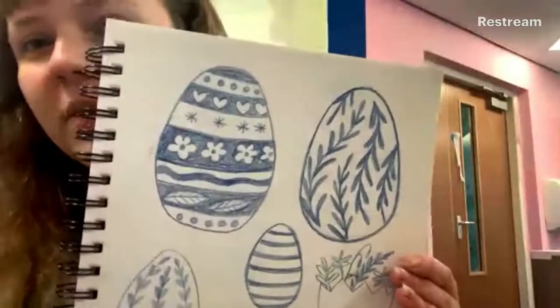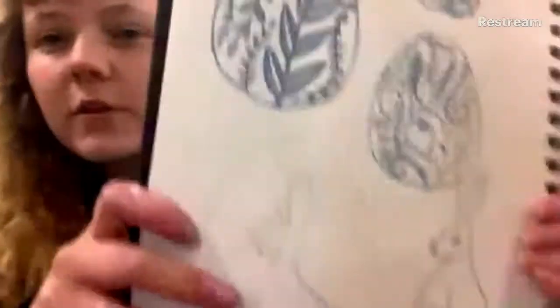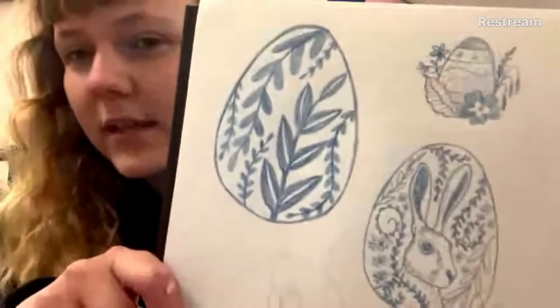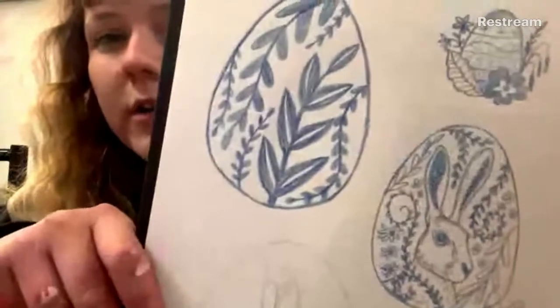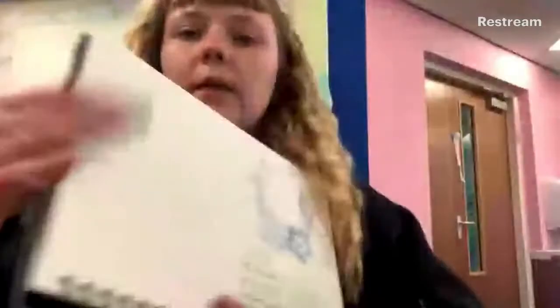These are some of my designs for different eggs. Before the workshop you might want to think about what designs you'd like to do in your sketchbook, then use the workshop for the techniques and the actual carving. There's a hare here — very associated with Easter — and you can see all the foliage I drew earlier coming into play with the designs.